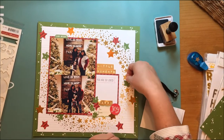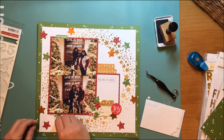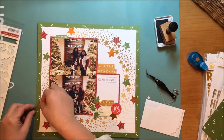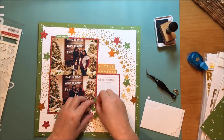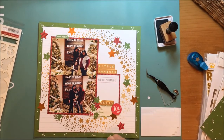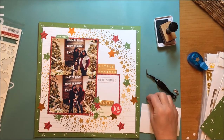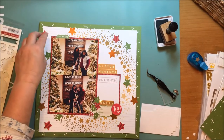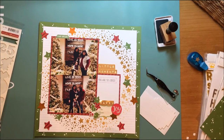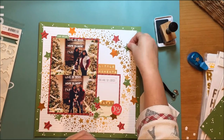I went to grab some pop dots because I decided I wanted a couple of the stars to have some dimension. I'm going to choose one star from each of the four star clusters on this layout to get pop dotted. I'm being very careful to make sure those diagonals line up. I love that some of the stars are tucked in under elements and some are floating free.